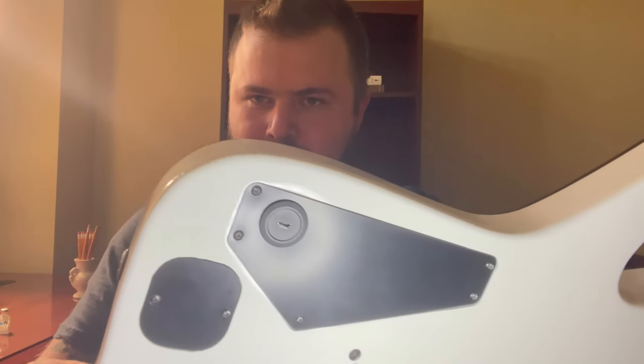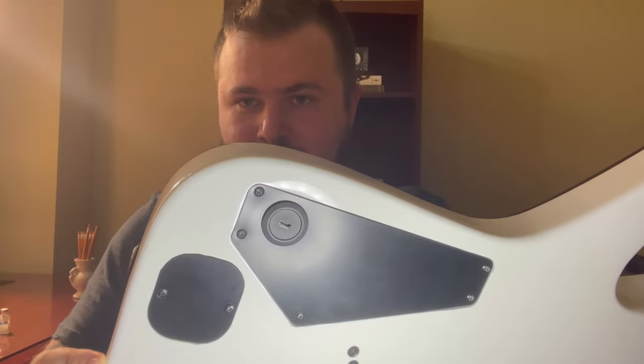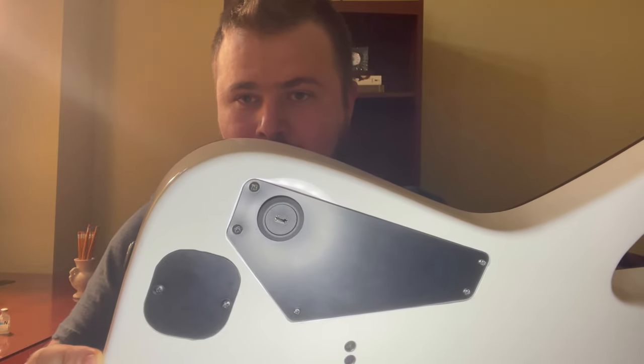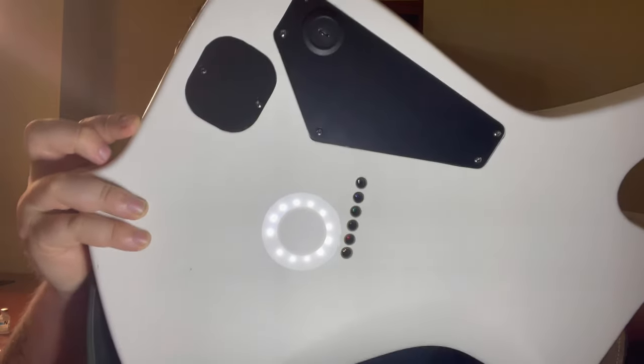I'm going to go ahead and show you the back of my guitar, where you can easily see that it is equipped with a micro-USB charging port for the 9-volt battery. And I do not have a battery cavity carved into the body of the Iceman.